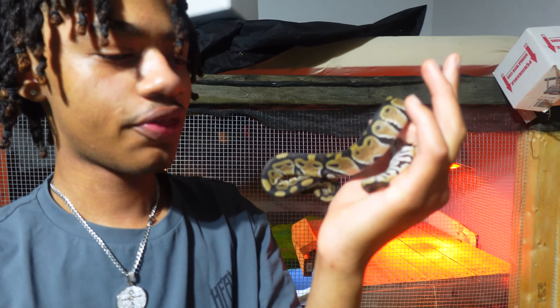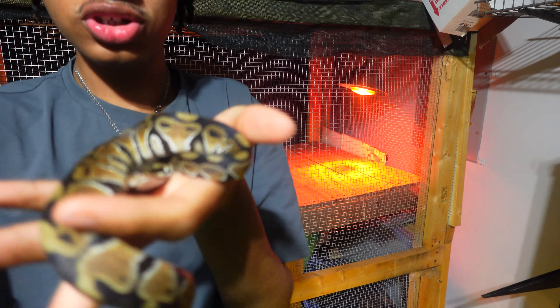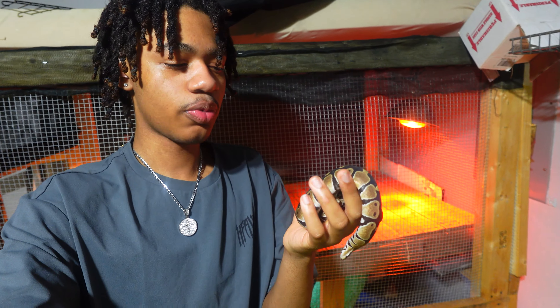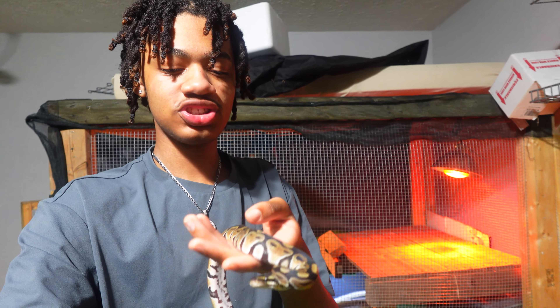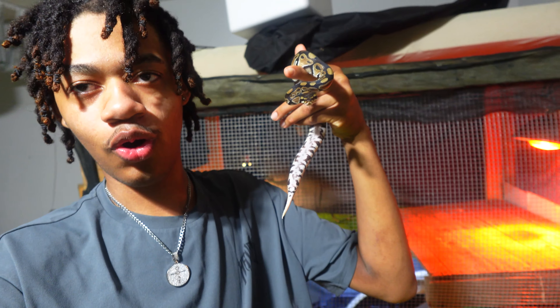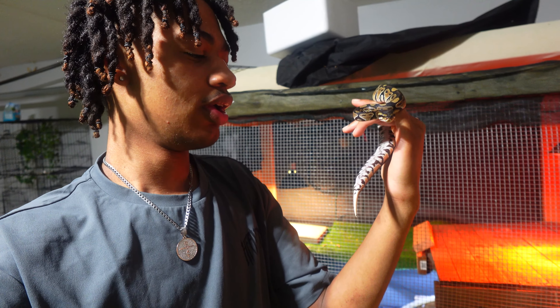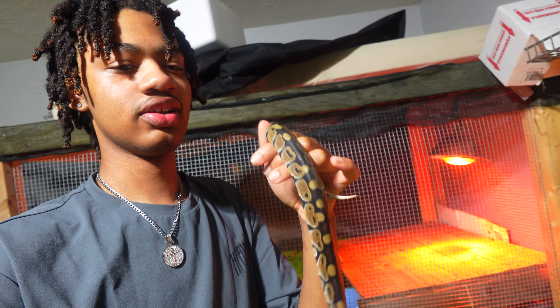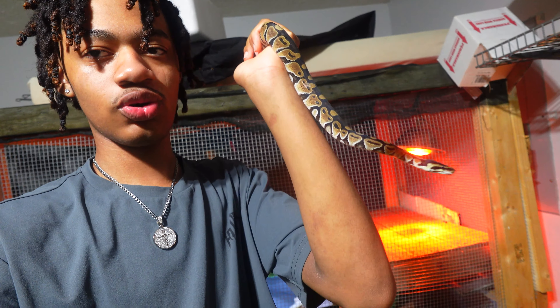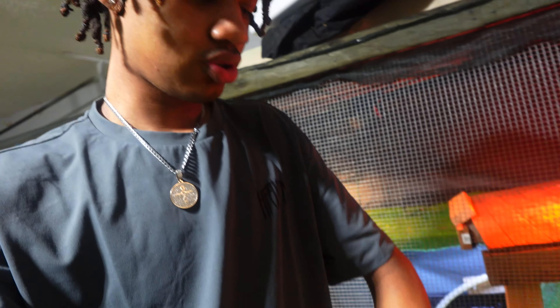All right you guys, here we are. We got Athena, my baby ball python. She's trying to curl up — that's where they get their name from. They're always trying to protect their heads, and that's why they basically ball up into a little ball when they're frightened. As you guys can see, her little head is just underneath there. But yeah guys, we'll be getting her a brand new enclosure today. I feel like she deserves it — once I first got her she was tiny, really really tiny. Without further ado, let's go create the whole new enclosure for her.